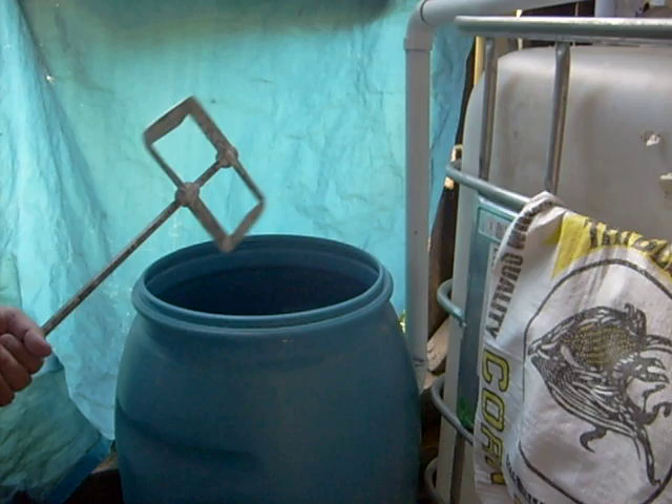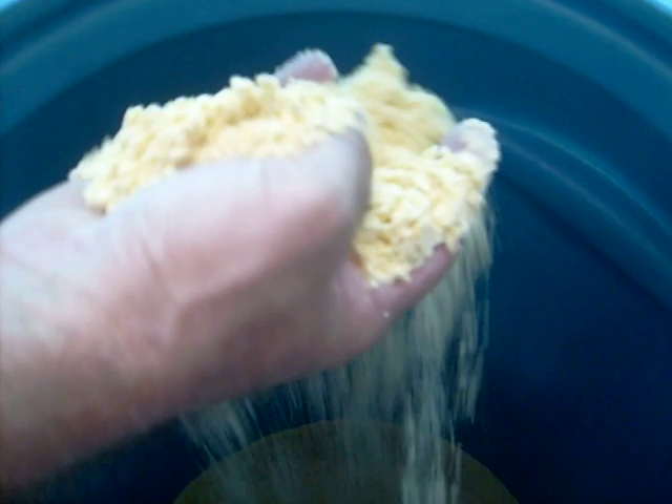Alright, here we have a new age mash stick. If you look in here, you'll see I've got about 60 pounds of coarsely ground meal. Not real fine, just coarsely ground meal.